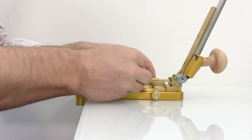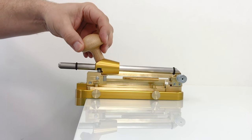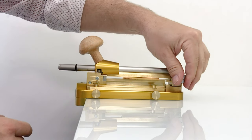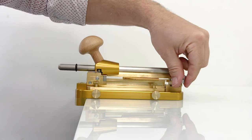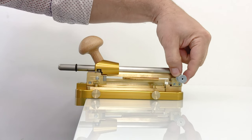You put the cane on the machine, close it, and make sure it sits perfectly where the bearings are. Then you adjust the upper holder so you have maximum pressure on the cane by turning here. You lock it so it always stays in the same position.